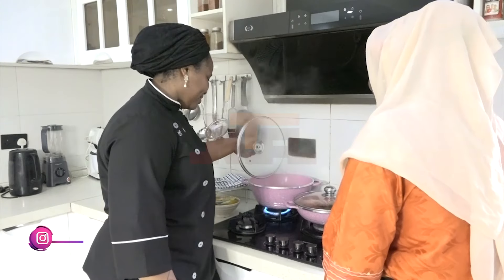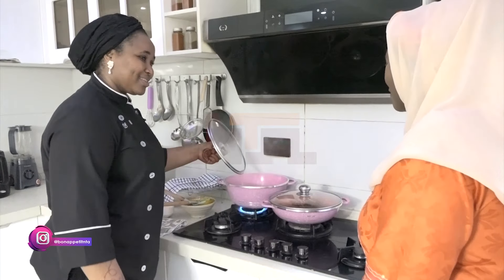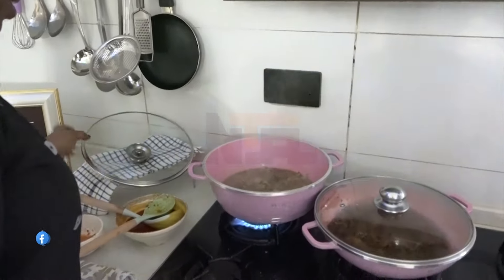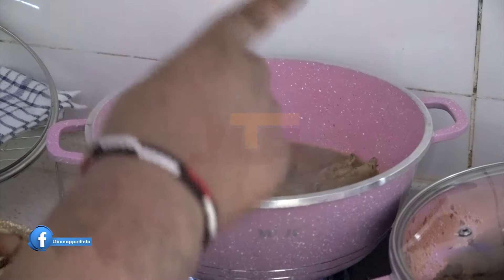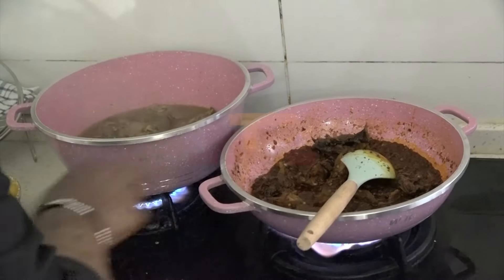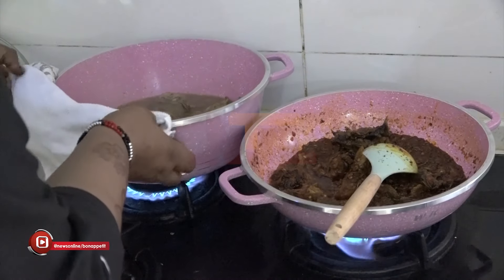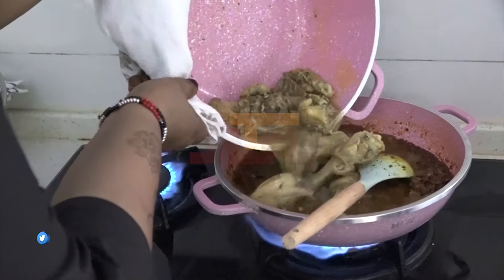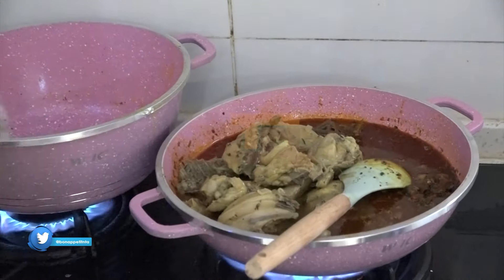We are checking our chicken — this is after 10 to 12 minutes. The chicken is cooked soft; it has released all the juices. So we are going to transfer it to our pepper mix. I'm transferring everything — you know we are generous people, the Kakandas.